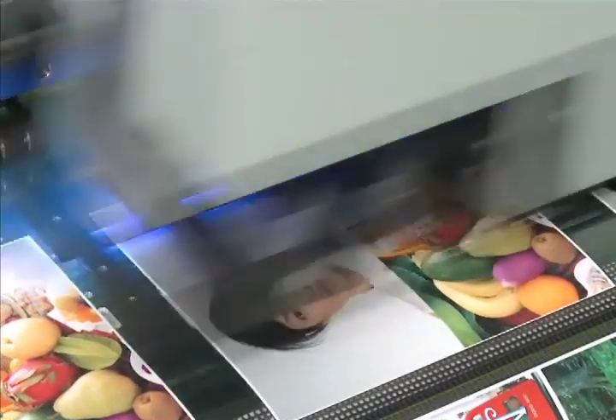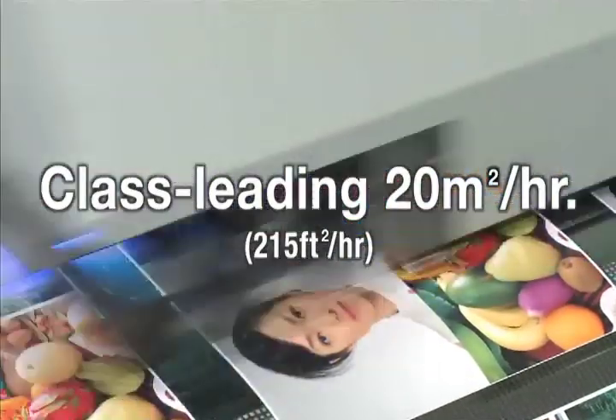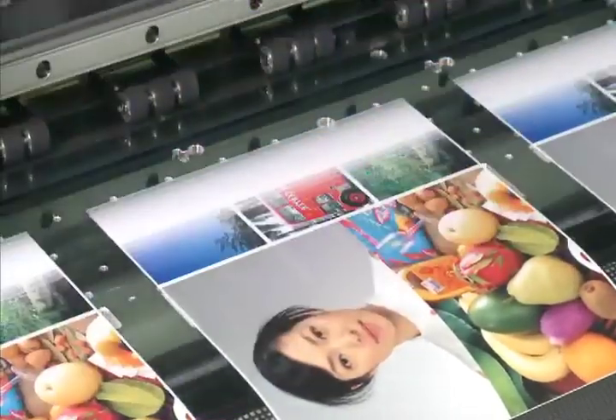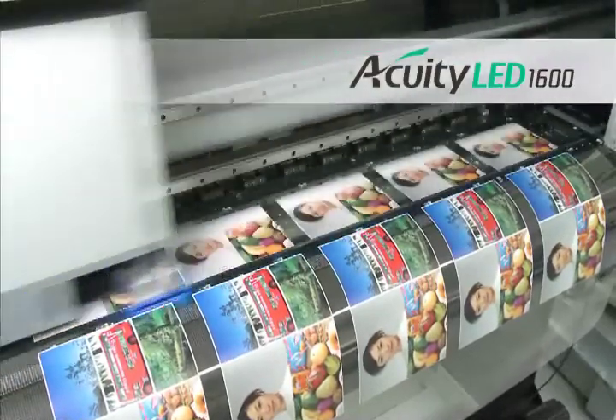The Acuity LED 1600 is an LED UV wide-format inkjet printer with the top-ranking speed in its class. Achieving an impressive 215 square feet per hour while producing high quality, the Acuity LED 1600 is capable of handling jobs with tight schedules.